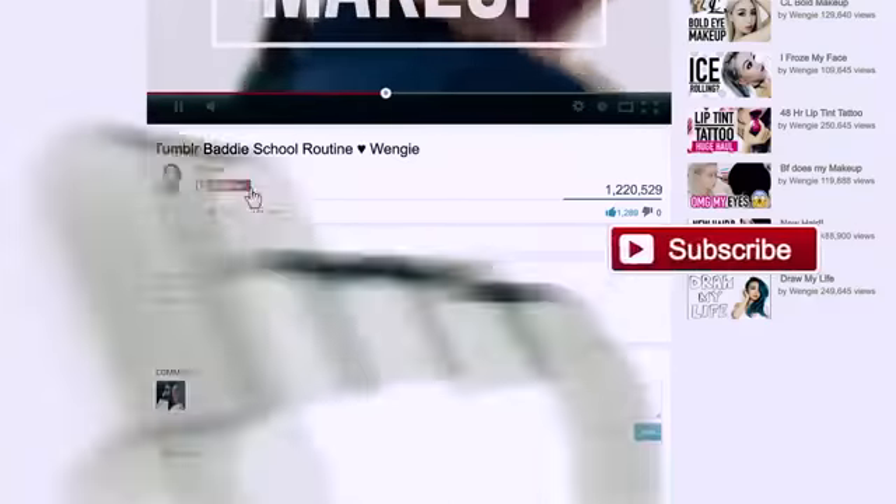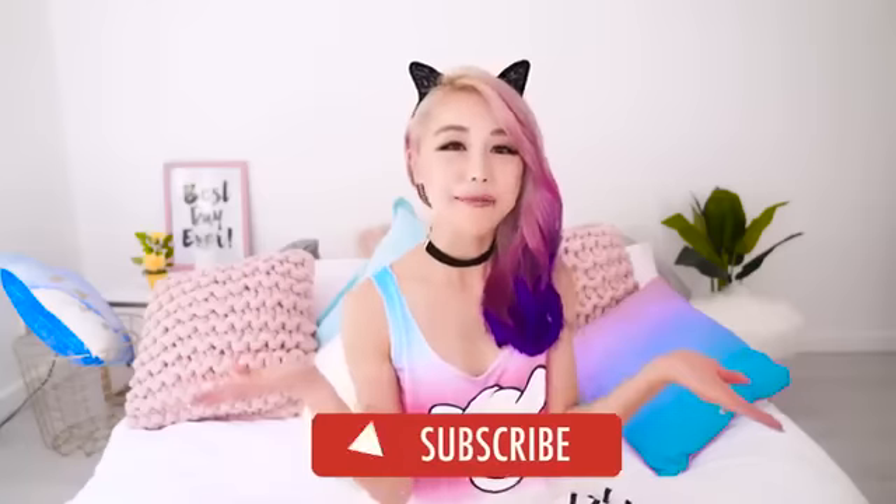Hey guys, it's Wengie. Welcome back! This week I have some super amazing transformations for you guys. I'm going to be transforming plastic bottles you drink from every single day, showing you how to make amazing organizers and other things you can use — and they literally look store-bought. I really can't wait to show you guys. You're going to love these DIYs. If you guys aren't part of the fam yet, I encourage you to join — just click the subscribe button.